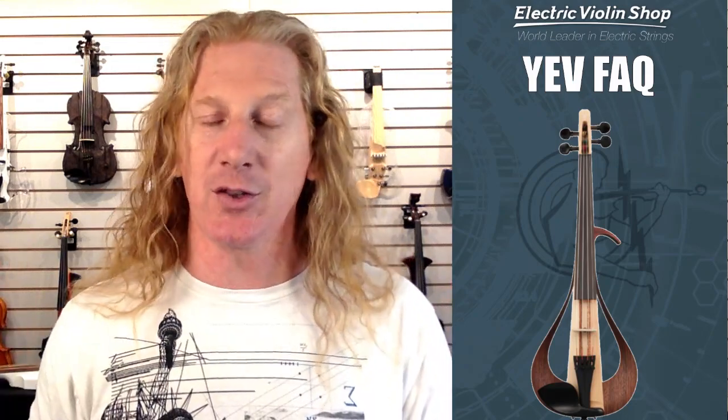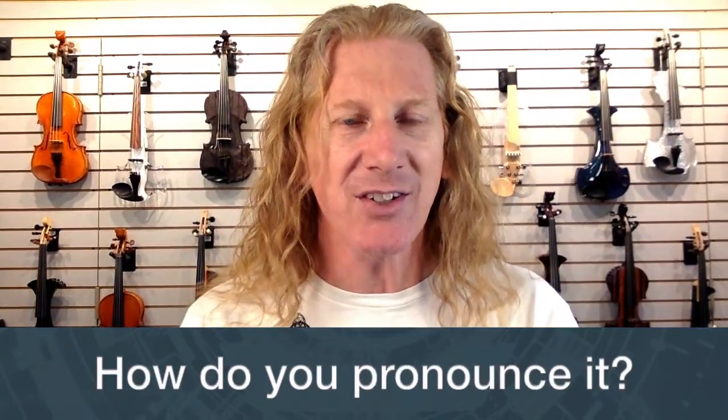Hey guys, Matt Bell here at the Electric Violin Shop. The most popular violin that we sell is the Yamaha YEV, and we get a ton of questions about this instrument because we sell so many of them. So I thought I'd do an FAQ — frequently asked questions. We're listening to a song by Martha Mook performed all on a YEV, and you'll find information about that song in the description.